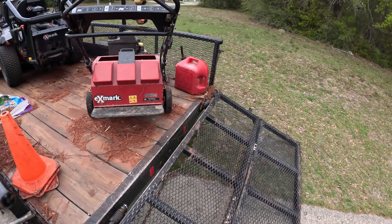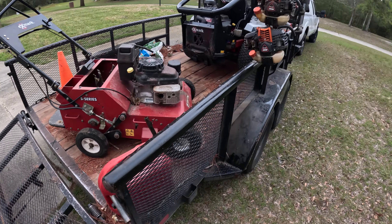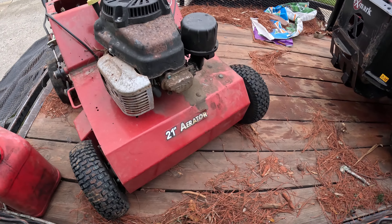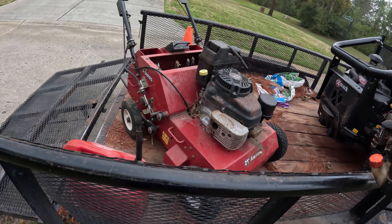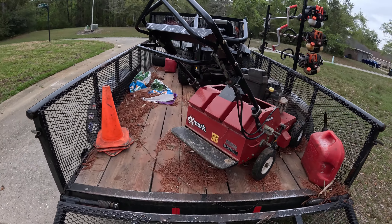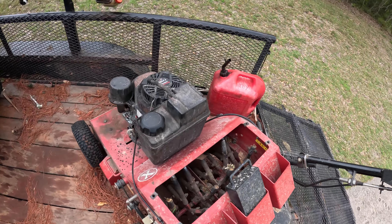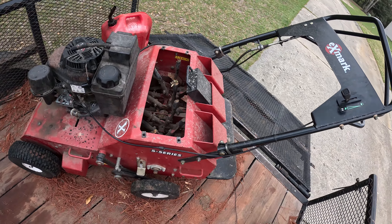You see this? This is a lawn aerator. If you want to rent one of these, it is a hundred dollars a day to rent one. If you want to buy one brand new, they're like five thousand dollars — the price is ridiculous. I bought this one off Facebook Marketplace for a thousand dollars.